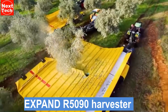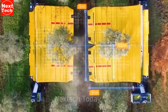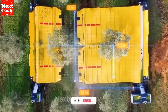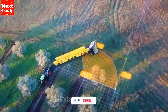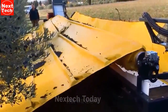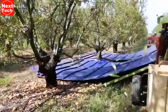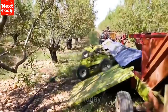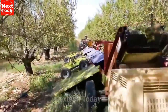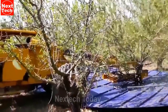The Expand R5090 is a mechanical harvesting system designed to help farmers harvest olives, grapes, and other fruits or berries more efficiently. The system consists of a toad machine equipped with a tarpaulin that is automatically unrolled on the ground as the machine moves through the orchard. The fruits fall onto the tarpaulin, where they are collected and then transferred to a truck or other vehicle for transport. The Expand R5090 can harvest up to twice as fast as traditional methods, requires less labor, and helps to prevent damage to the fruits during harvesting.